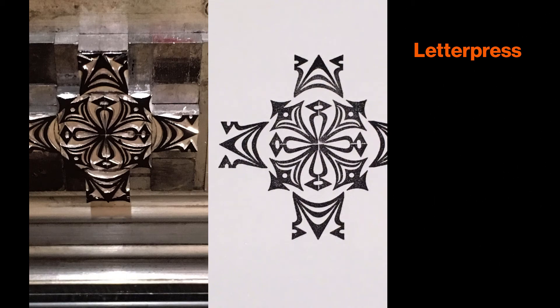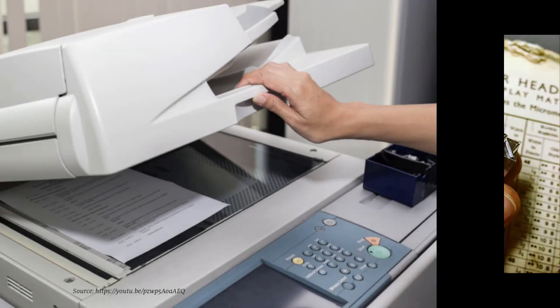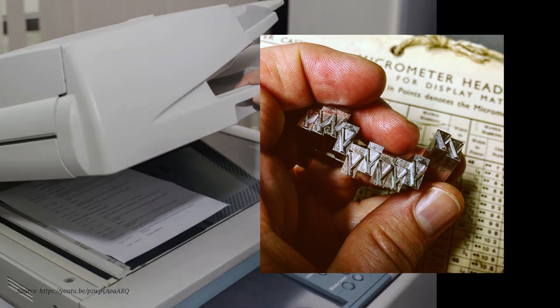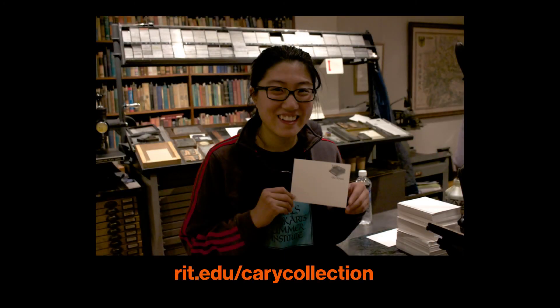Now that you know a bit about letterpress, next time you press the print button on a photocopier, consider the work that might have gone into hand-setting your print's type instead. Let's keep an eye on these fascinating printing developments together. Reach out with your comments and questions, or schedule an appointment to see the presses in action at the Cary Collection.